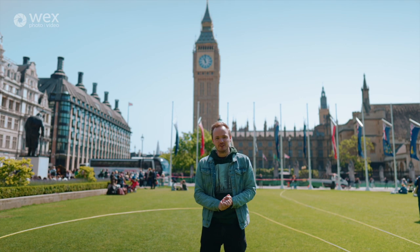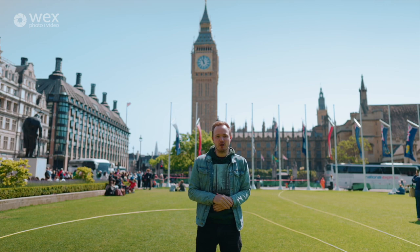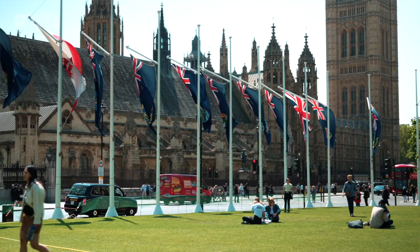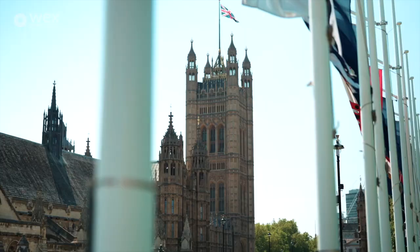Hi guys, it's James from Wex Photo Video. Today we are here in London, Westminster, to test out three wireless microphones: the Rode Wireless Go 2, the DJI Mic, and the Sennheiser EW-DP — to work out what wireless microphone is right for your camera bag.